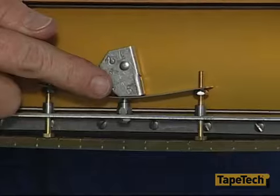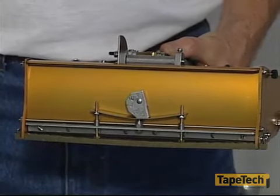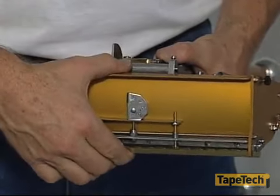You can control the amount of crown with the dial on the top of the box. At the number five setting, the blade is restrained, leaving practically no crown. At number one, the blade is free to leave the most amount of crown practical.